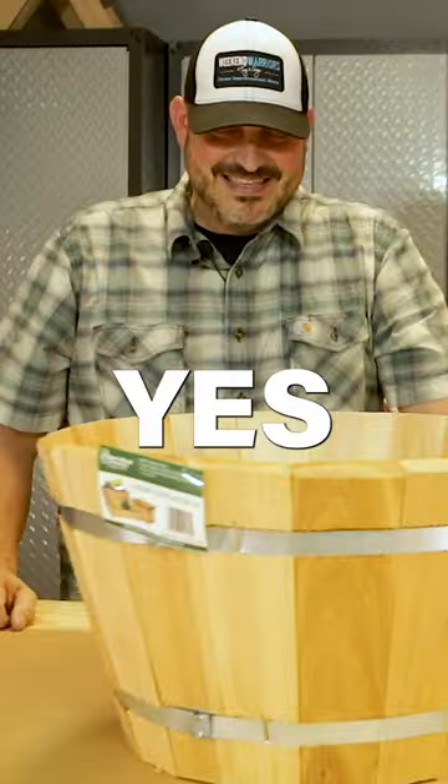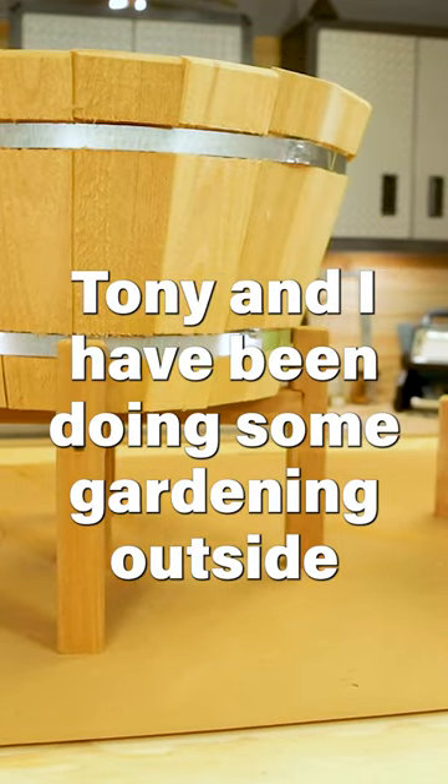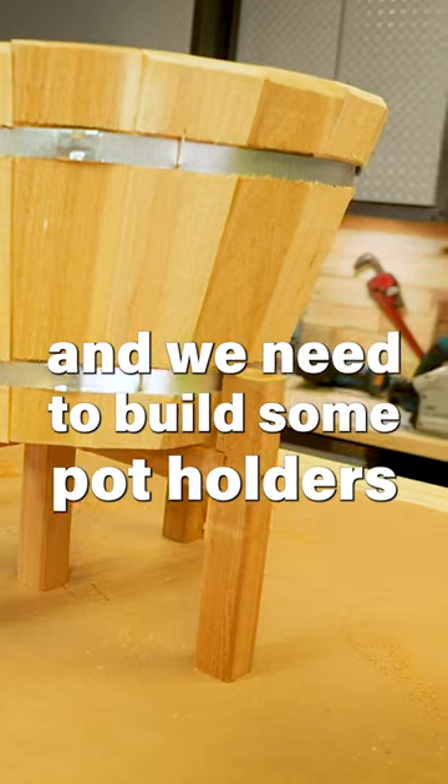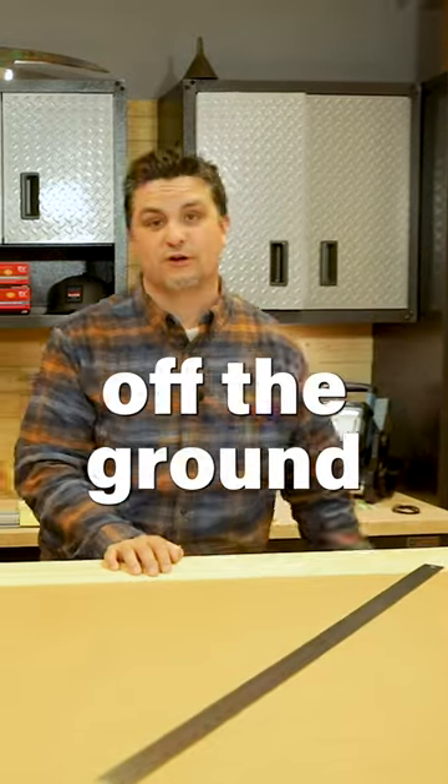That is a tree planter. Yes! Tony and I have been doing some gardening outside and we need to build some pot holders to hold our pots off the ground.